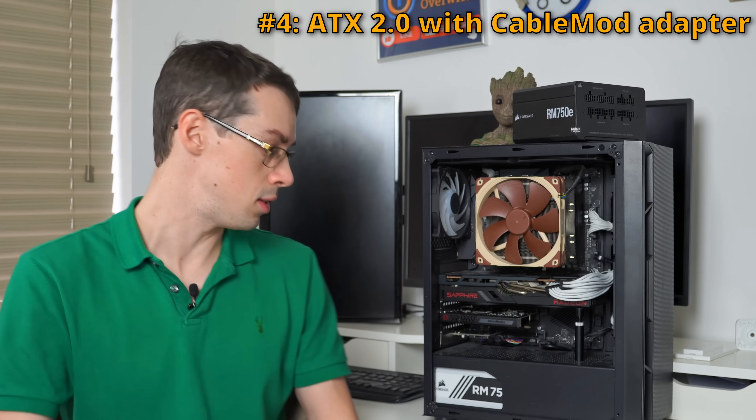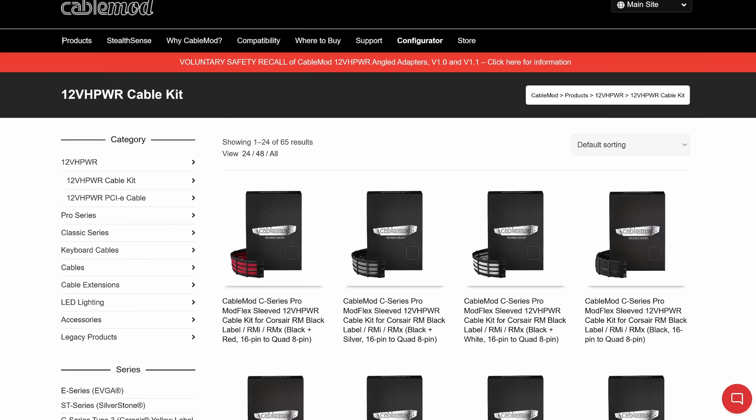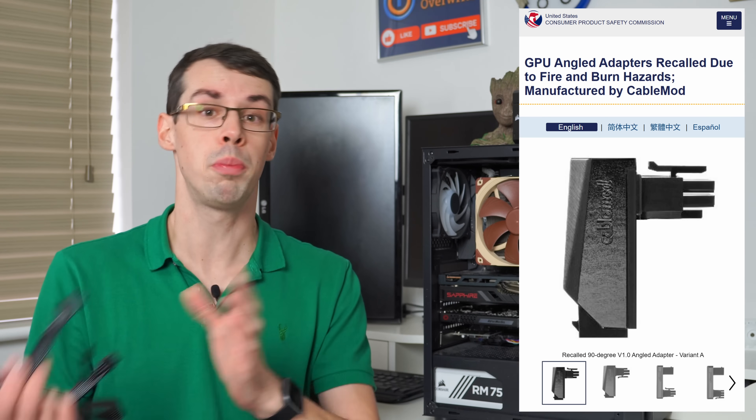The fourth option is you keep your existing PSU and go to a reputable company like CableMod and buy one of their adapters — obviously not the right-angle adapter that got recalled after catching on fire. You buy one of their other 12-volt power adapters and use that. So that's the fourth way.